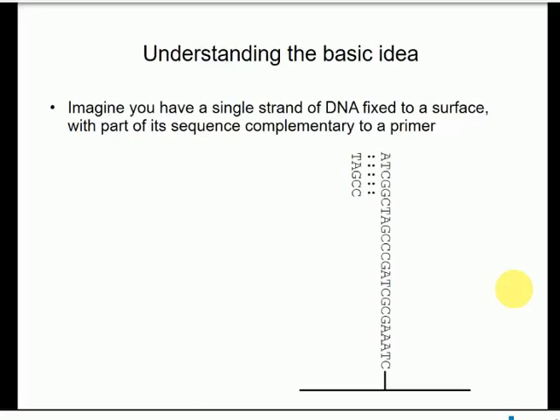Very different technology to Sanger, but there are some similarities as you'll see. I'm going to start halfway through, which might seem a bit odd, but I think you'll see why. I'm going to describe how Illumina sequencing works once you've got the DNA where you want it, and then I'll tell you how you get it there. There is a reason for doing it that way around — I think it'll make it a bit easier to understand.